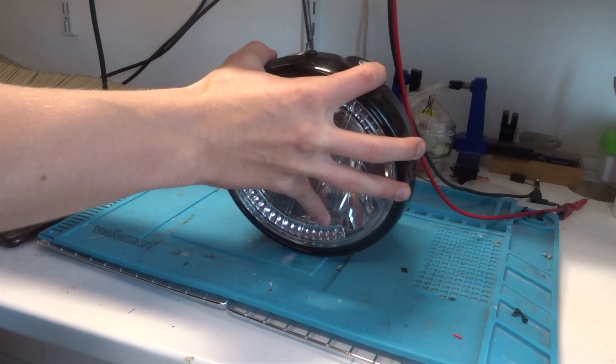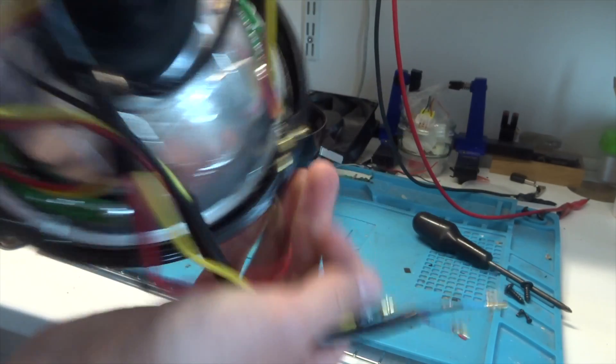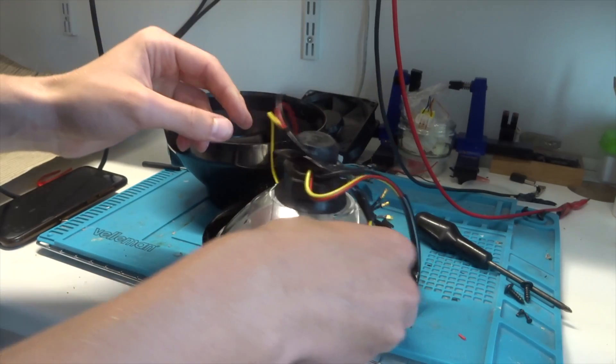Now, as to taking this apart — there's a screw here and a screw here, so I'm just going to take those out. There are also some clips all the way around holding it in. The hope is that I can take the middle bit out and put the LED one in — that's the plan.